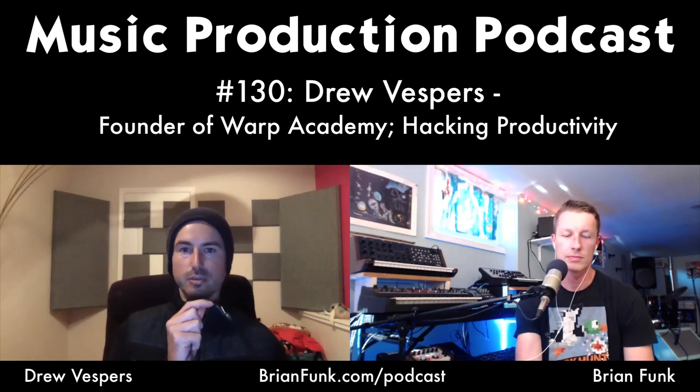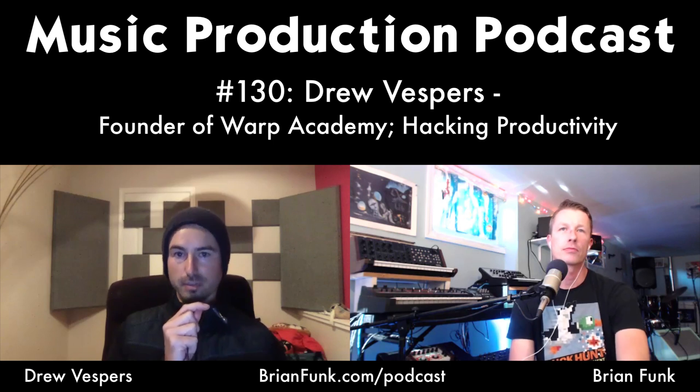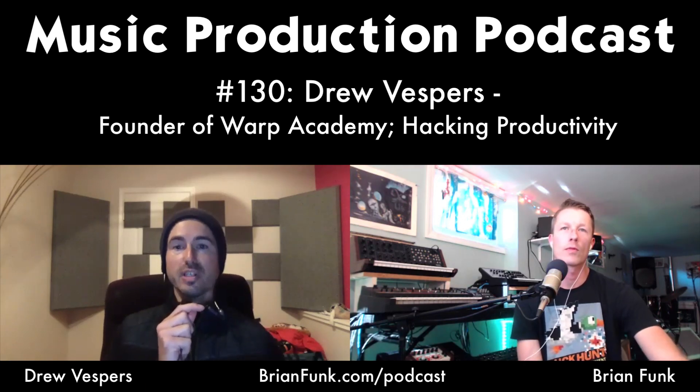Drew's passion and reason for starting Warp Academy is to empower other music producers to create exceptional music and live their passion. He got certified by Ableton in 2010, then started meeting talented people with different skill sets — like co-founder Jake Perine — who helped expand the vision of helping thousands of producers up their game, whether to carve out careers or just make great music.